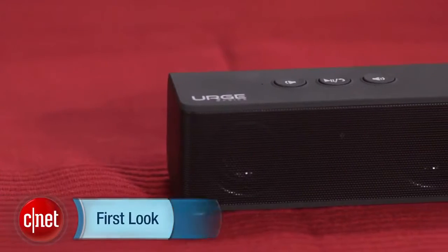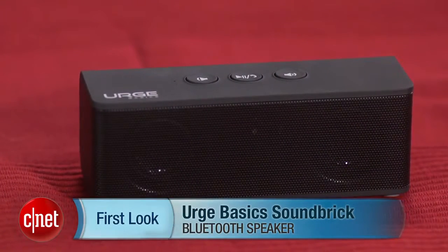I'm David Carnoy, and that's the Urge Basics Soundbrick Mini Bluetooth Speaker. Thanks for watching.